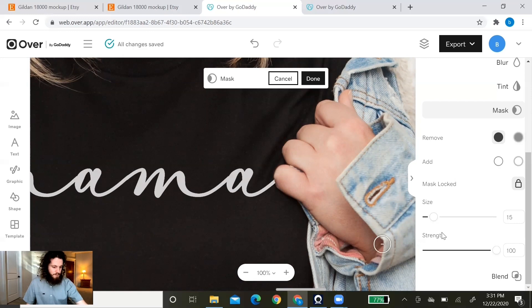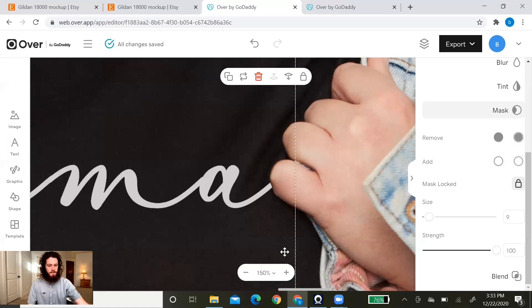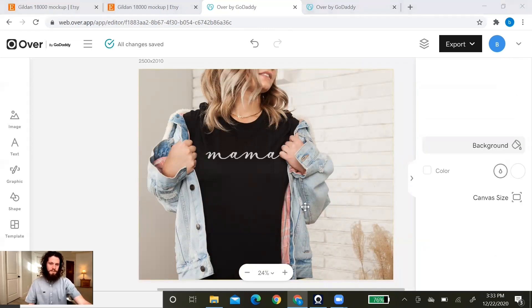If you remove too much, go to Add in the mask tool and lightly add back what you need. The mask tool is super handy, especially if you have a mockup with hair or hands in the way — it's an easy way to make the design look more realistic. Once you've finished removing what you wanted, click Done, then zoom out using Fit to see how it looks. It's noticeably more realistic than before when the design was covering the pinky.